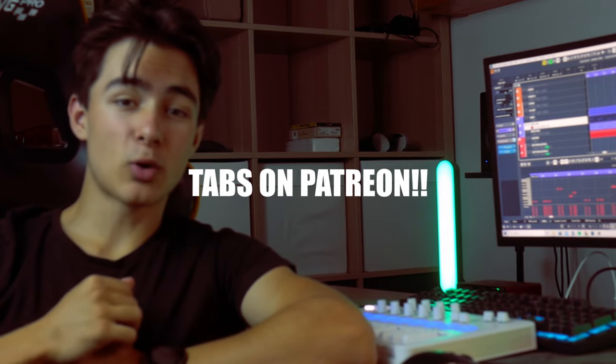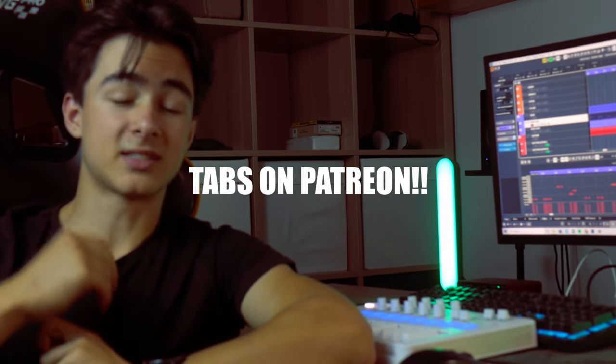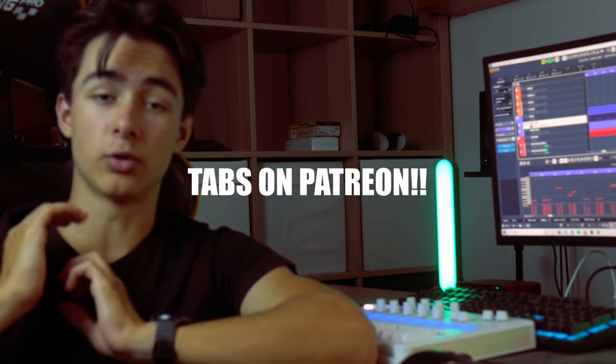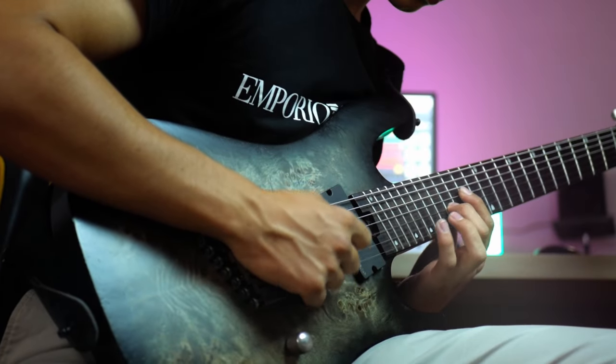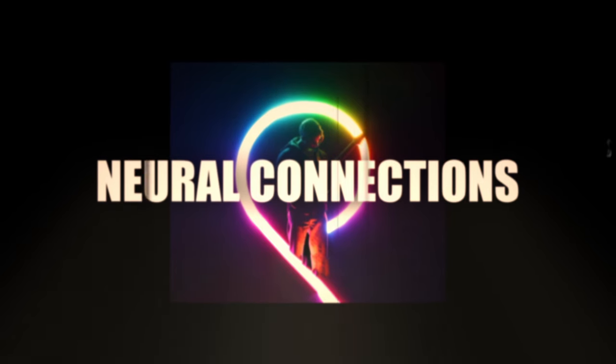You can find the tabs for this exact solo down in the description. On Patreon there are also tabs for the song I have on Spotify called Neural Connections, and there will be tabs for any future songs I release. You also get premium access to new music before it even gets to stores. It's in the description below — let's hear it.